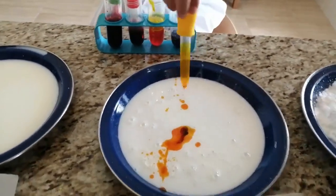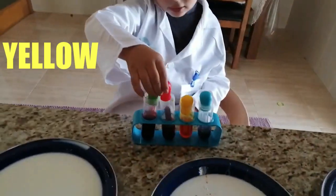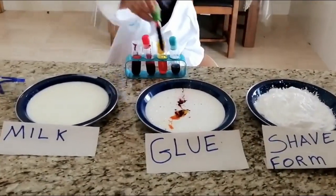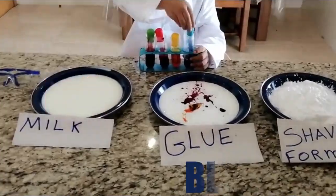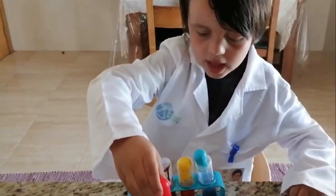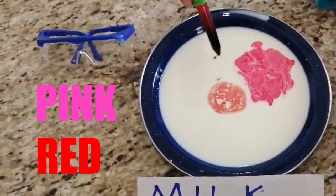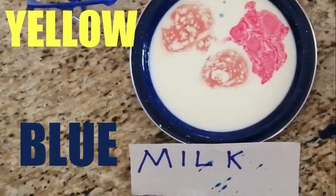First, color the glue: yellow, pink, red, then blue. The same colors as the milk. This is going to be pink, red, blue, and yellow.